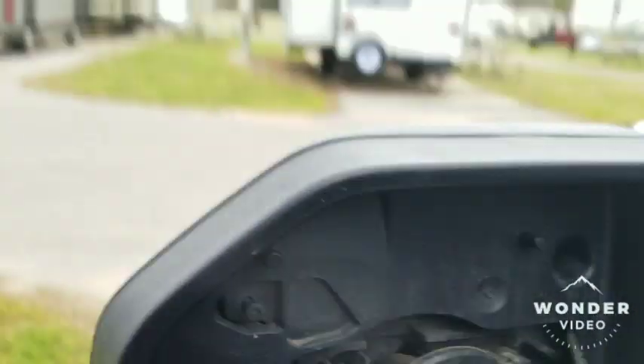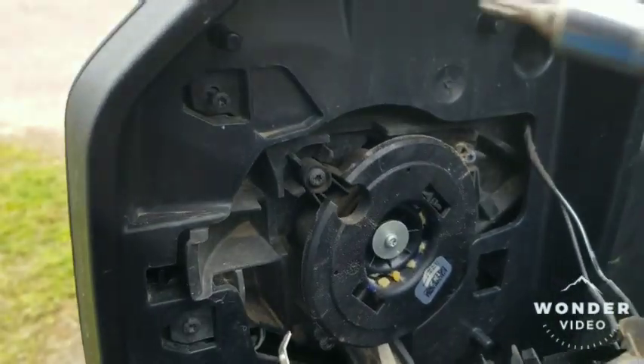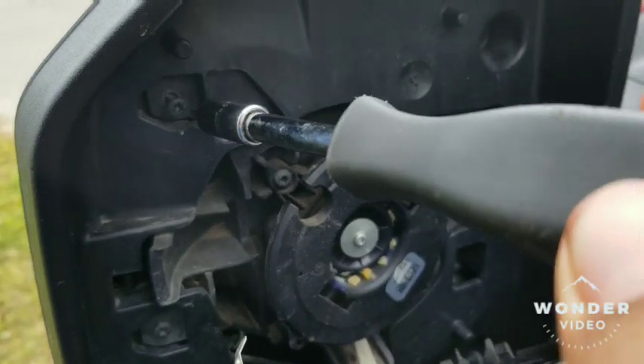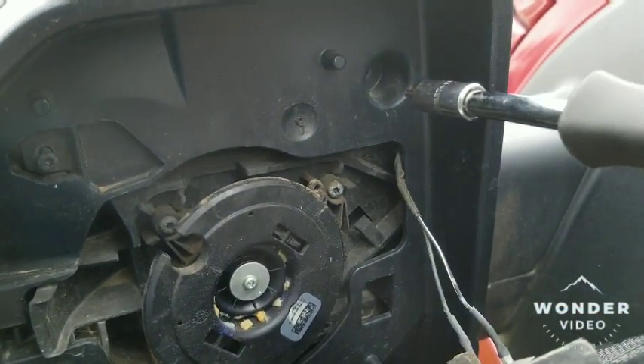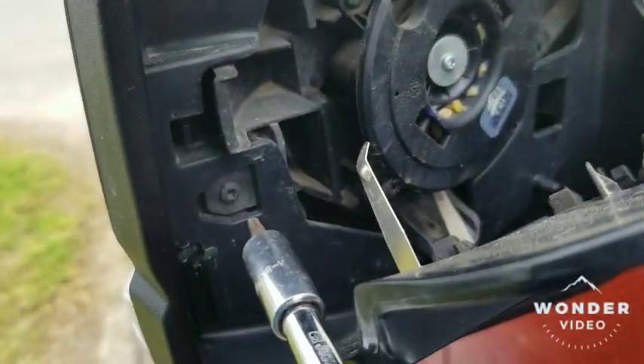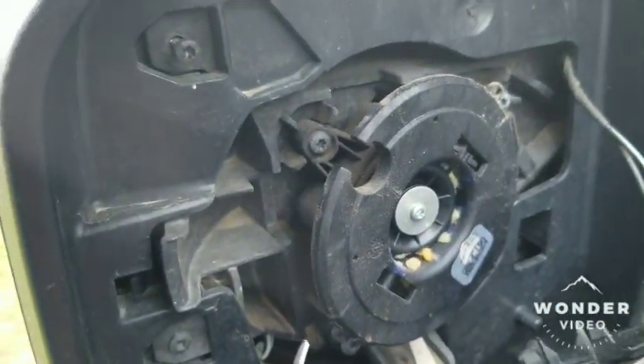Next you got four torx screws right here. I don't know the exact measurement but it's the star tip. You got one here, one in that hole, one down there in that hole, and one right there. Just take those off.